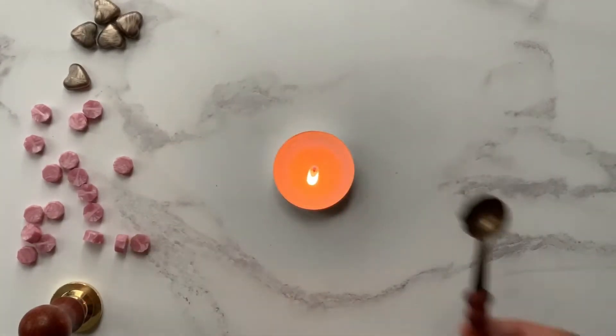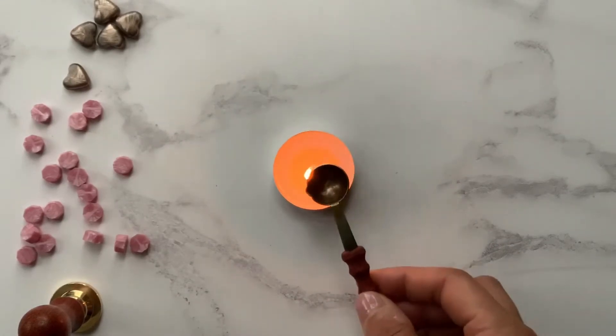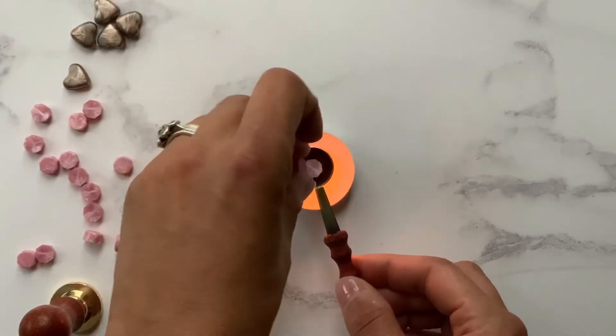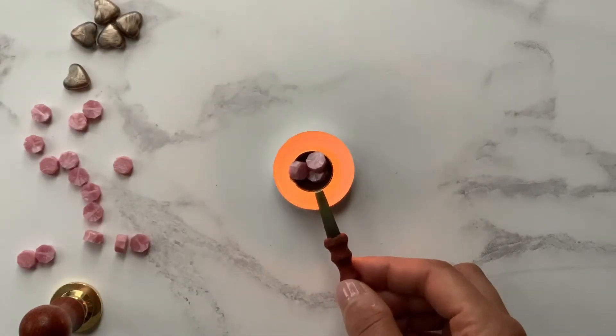We're going to start with a tea light. I've got a melting spoon and I've got some various types of wax. But I'm going to show you just these small wax tablets. I'm going to use three of them. I like to use three because I like quite a thick seal, but if you wanted a thinner seal, two would be perfect too.